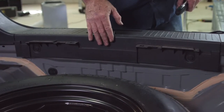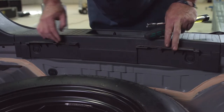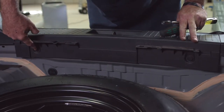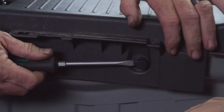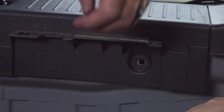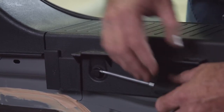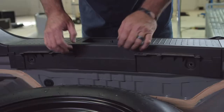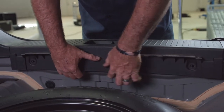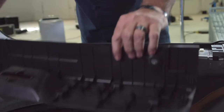Now that we have the cargo hooks removed, our next step is to remove the center panel. We're looking for fasteners that hold it in — looks like we have two: one on the passenger side and one on the driver's side. Using a flathead screwdriver to wedge the head out of the fastener, it'll just pop right out. With the two fasteners out, we can pull straight up on the center panel and it pops right out.